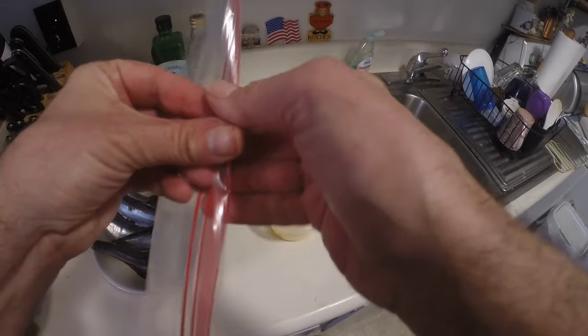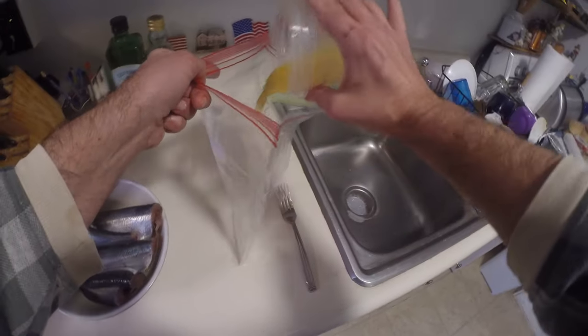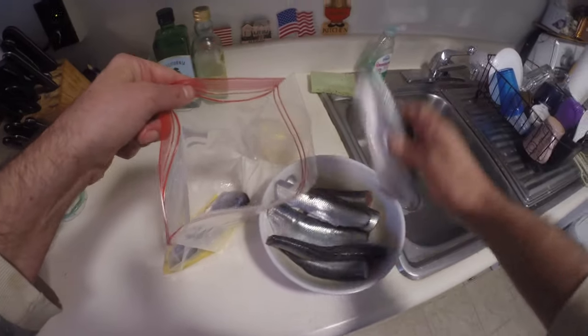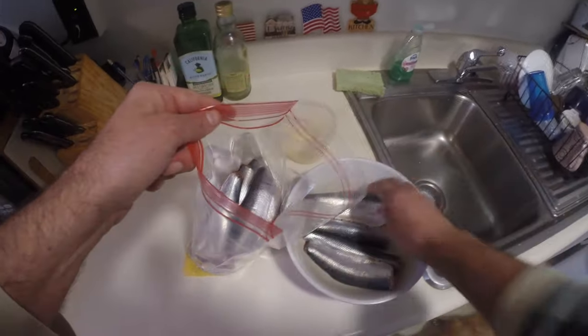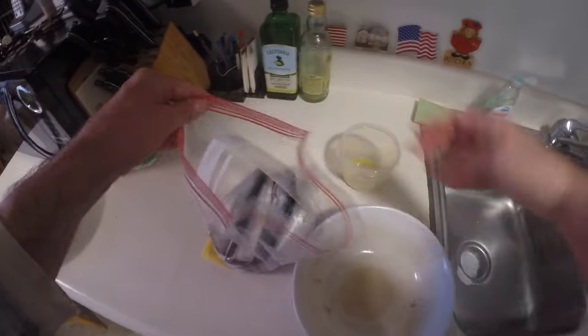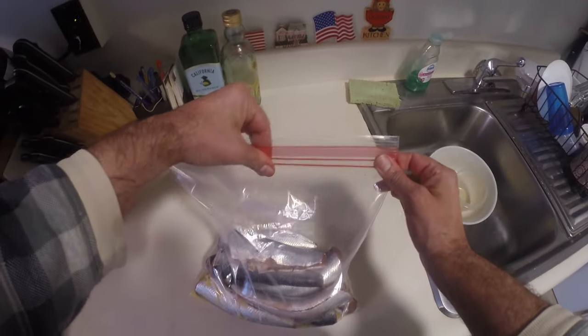The key component of this is the Ziploc bag. You can use any bag — a shopping bag works too — but Ziploc bags are sturdy and reusable. We're just going to throw our herring into the Ziploc bag with the egg mixture, seal the top tight, and basically shake and bake — pan-frying these herring.